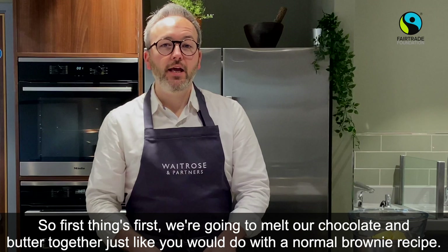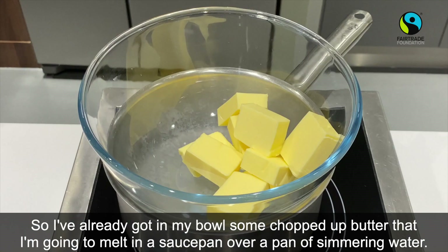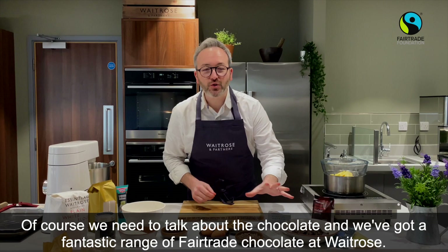First things first, we're going to melt our chocolate and butter together, just like you would with a normal brownie recipe. I've already got in my bowl some chopped up butter that I'm going to melt in a saucepan over a pan of simmering water. We've got a fantastic range of Fair Trade chocolate at Waitrose.